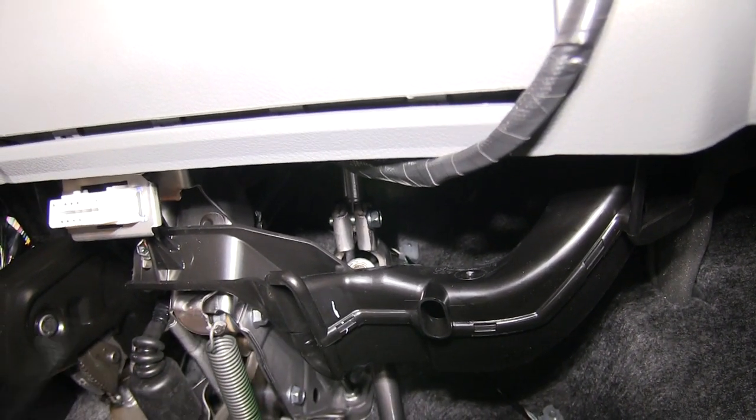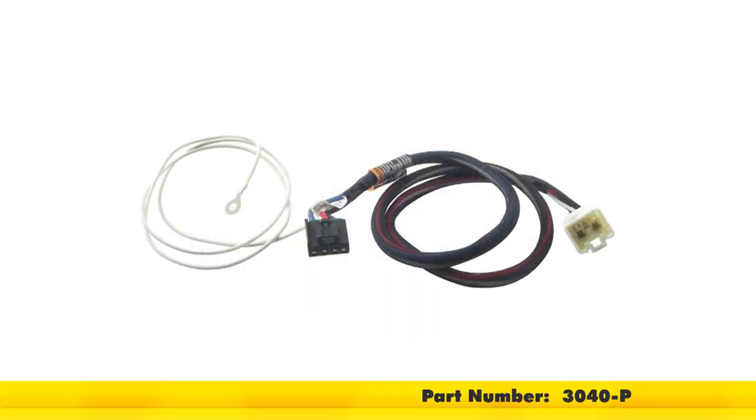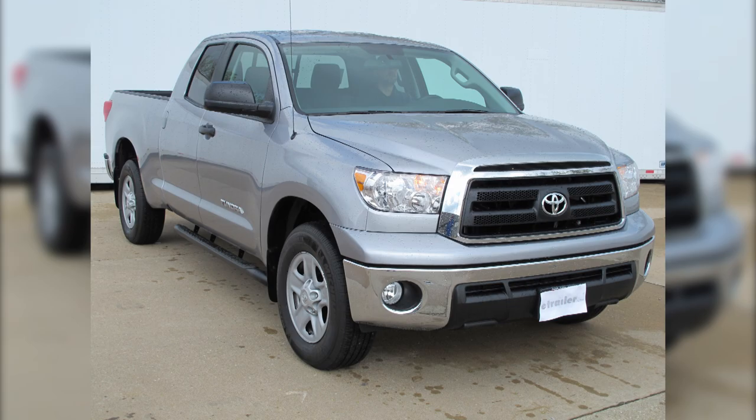Now with that, we're ready to hit the road. This will complete the install of the Tekoncha Prodigy P3 Brake Controller, part number 90195, in conjunction with the Tekoncha Plug-and-Play Wiring Adapter, part number 3040-P, on our 2013 Toyota Tundra.